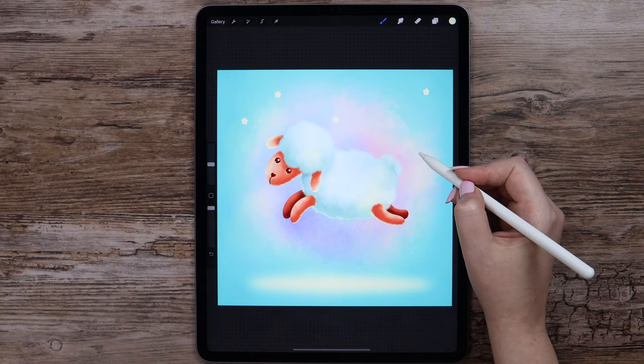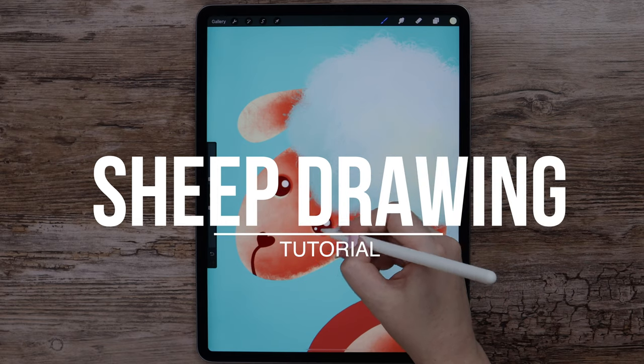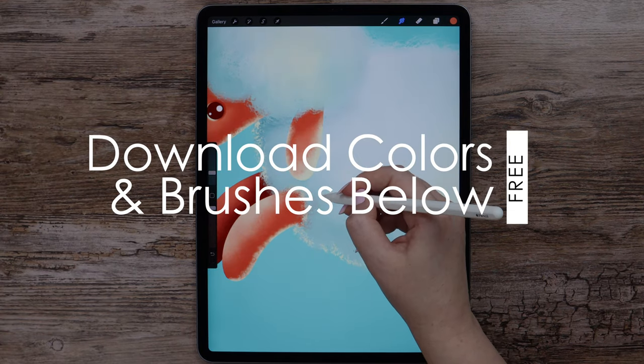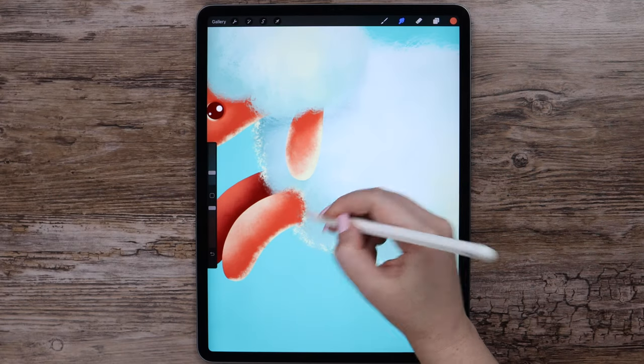Today we'll draw a cute and fluffy sheep illustration using standard Procreate brushes and a couple of brushes from my Sweet Putty brush set. You can download the color palette and the brushes used in this drawing for free at the description below. Let's get started!